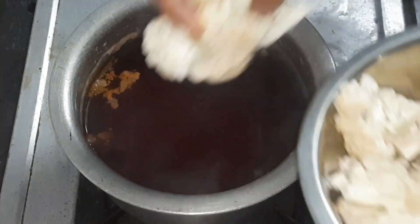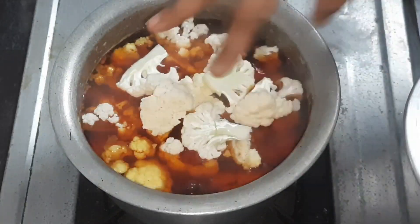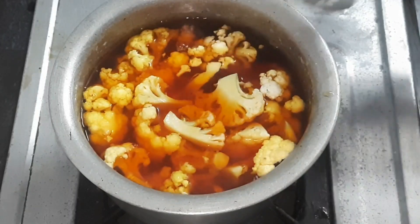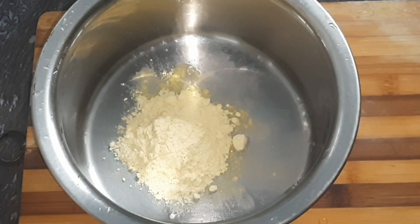Let's add the cauliflower to the bowl. Let's wait about 5 minutes. Now let's fry the cauliflower. Add 2 tablespoons of corn flour.